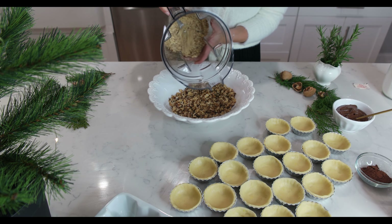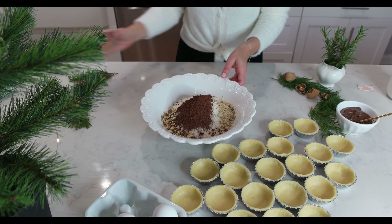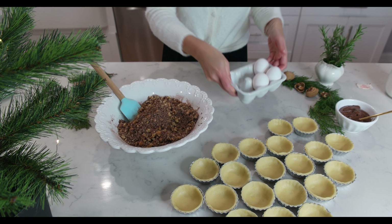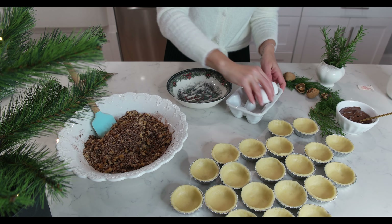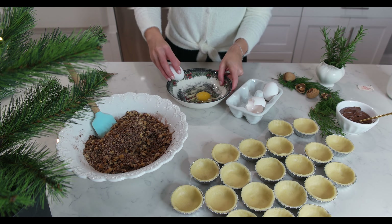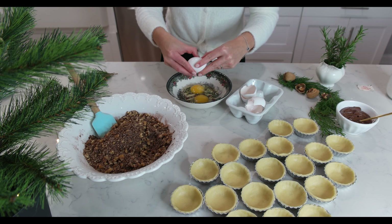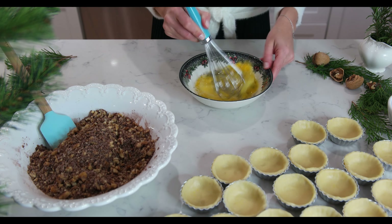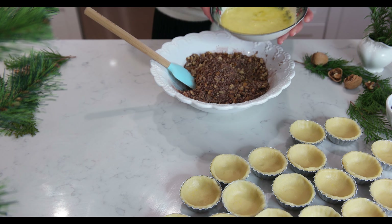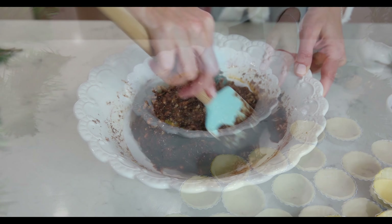Add all of the walnuts in one bowl and add the sugar, the cocoa powder, and mix it well. The last ingredient we will be adding is the 3 eggs, beaten separately before adding to the walnuts. Mix them well again and we are ready to begin filling our mini tarts.